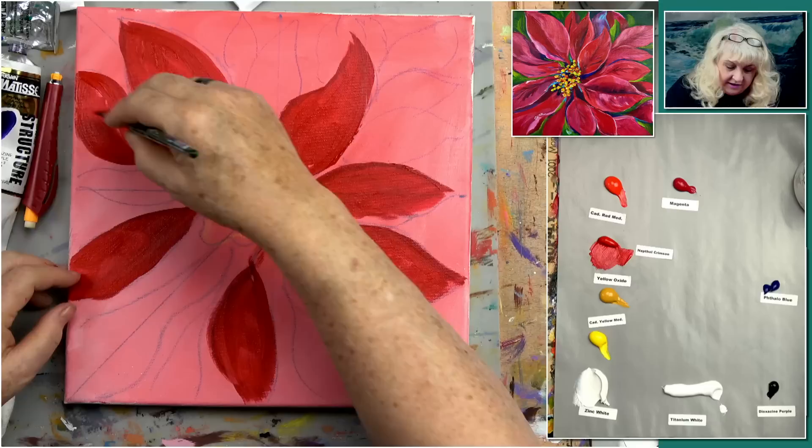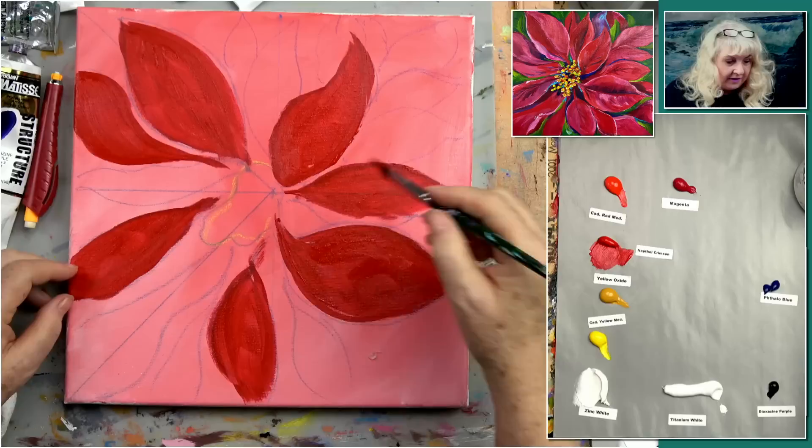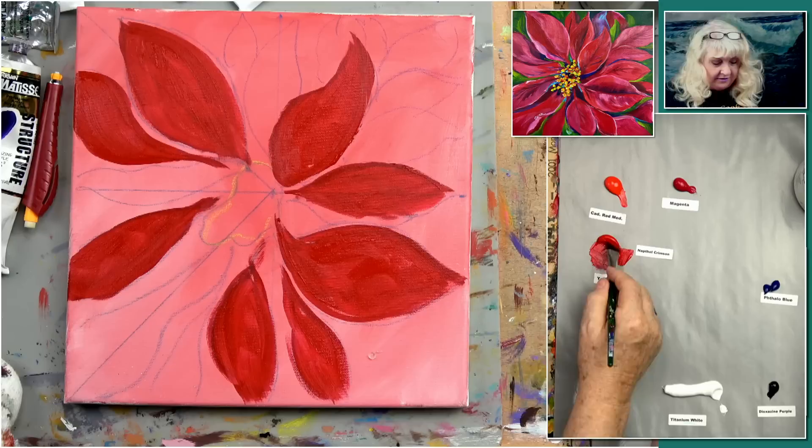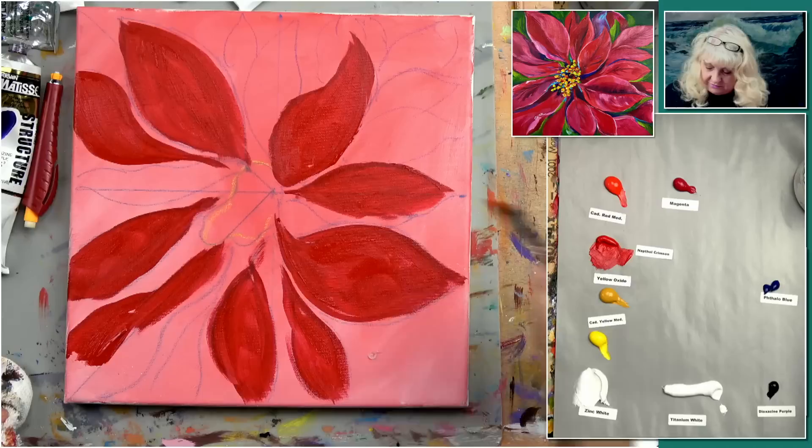Suzanne confirmed she's down under and it's summer. Tasmania's a little further south, a little bit behind them. So anyway, my point is not everybody wants to paint winter snow scenes.